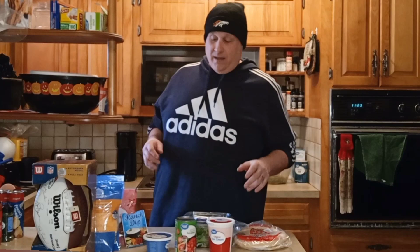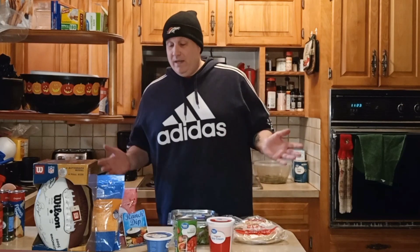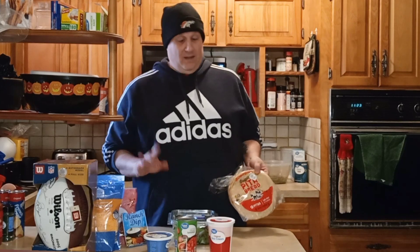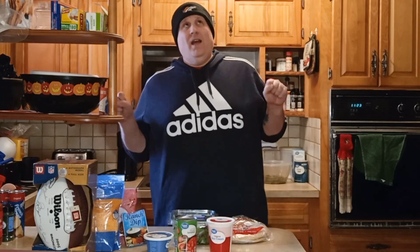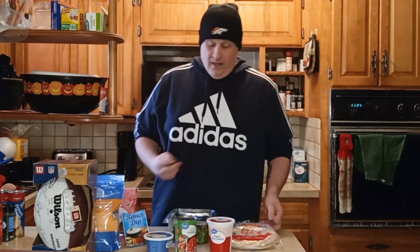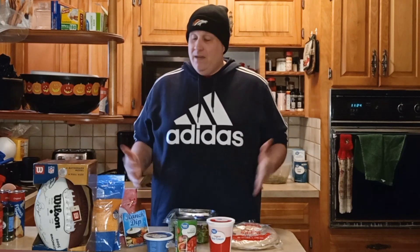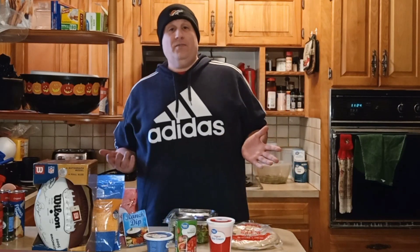So today I am making a BLT dip. How awesome does that sound, guys? I love BLTs — when I came across this, I had to make it. Dips are essential for the Super Bowl and they're great for a party. So today we're making a BLT dip. It's real simple and basic. If you're in crunch time like I always am, this is easy and simple to make, because here on the Crazy Food Crew Show, when we cook, it's basic and simple — make sure it tastes good.